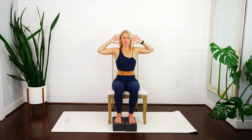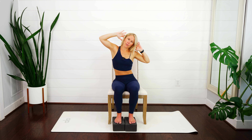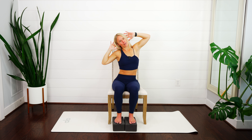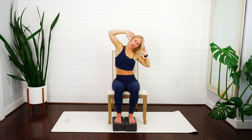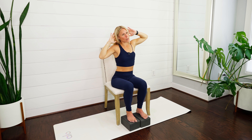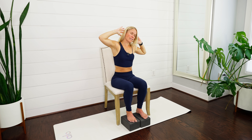Stay nice and open through the front of your chest and bend over towards the right hand side, lifting that left elbow up towards the ceiling. Then bend to the left — we're lifting out of your waist. Be careful not to be overarching through your low back. We want to get some mobility in our rib cage. Good — inhale, pull yourself up, exhale, bend to the left. Inhale, lift up, exhale, bend. Nice work — one more time each side.